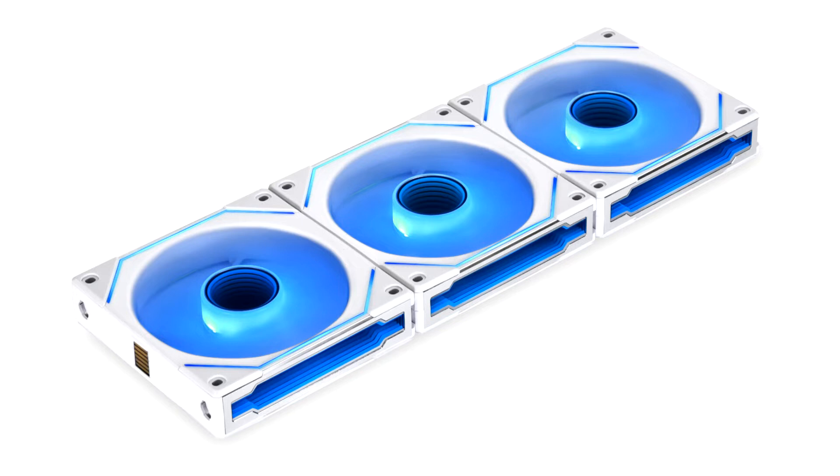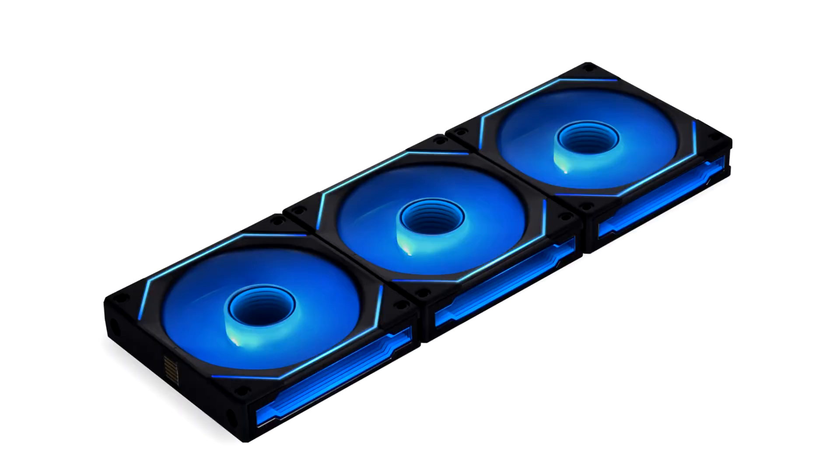The SL Infinity 120 delivers a maximum of 61.3 CFM of airflow, 2.66 mm H2O of air pressure, and a noise level of up to 29 dBA running at 2100 rpm, or be completely quiet at 0 rpm with a new start/stop function in L-Connect 3.